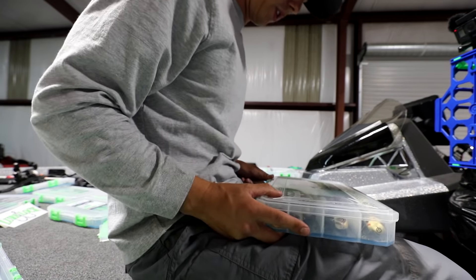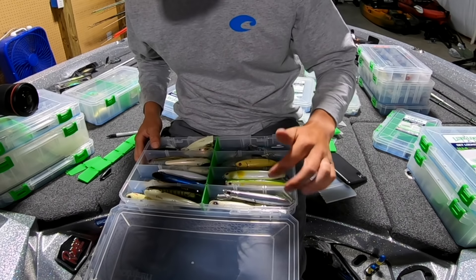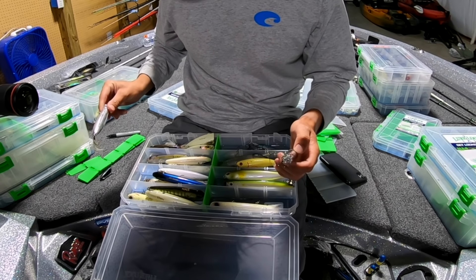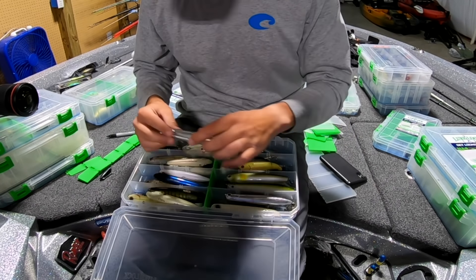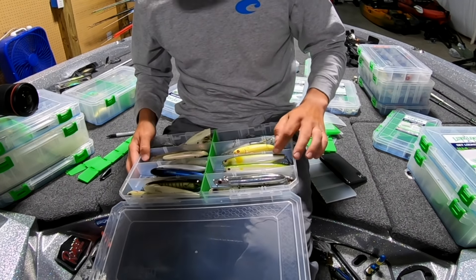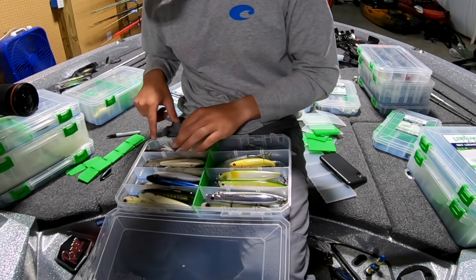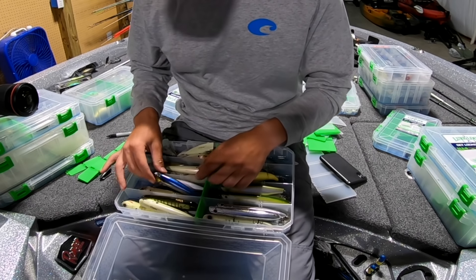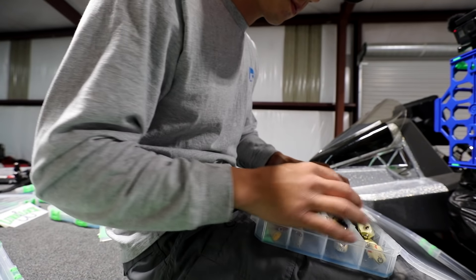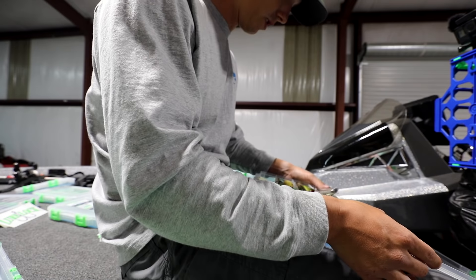Here's my topwater box. It's got all my big walking baits — the big old-school Gunfish, which is an absolute killer; the Little Stick, which is what Atkins won the Forest Wood Cup on; some more Gunfish; Whopper Ploppers; my regular Pop-R; the Six Sense Splashback Rico; the G-Splash; Spooks; Six Sense Dogma. Then Vixens are on top. There are all my favorite topwater baits in that box.